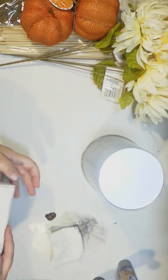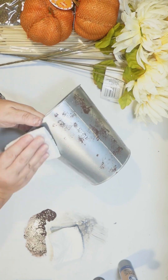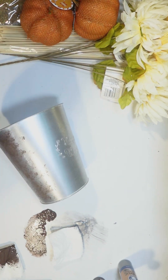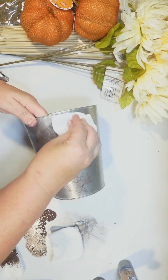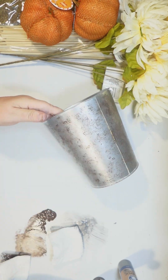Once that's dry, I'm gonna go in with some brown — I think it's called burnt umber. You could probably use Antique Wax by Waverly. I'm sponging it on, working on my technique. Some parts were a little heavier than others, but that's okay — you can take another paper towel and it's pretty forgiving until you get a pattern.